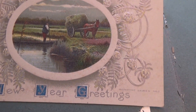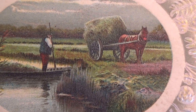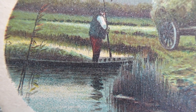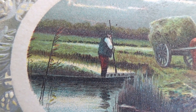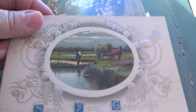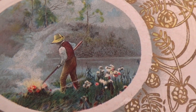This one here is a nice New Year's greeting. Look at that — he's getting his hay, stopping probably to let the horse have some water. It almost looks like he's on a boat, that's how it looks. He stopped to do a little bit of fishing before going home, the wagon full of hay. We don't know how elegant it is — and it's an unused one.